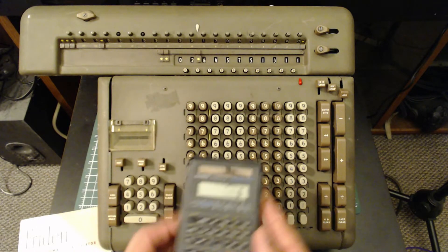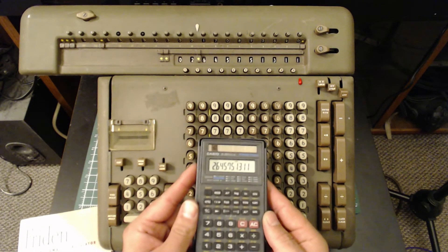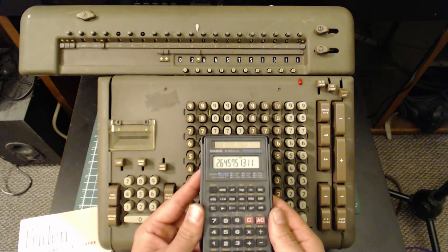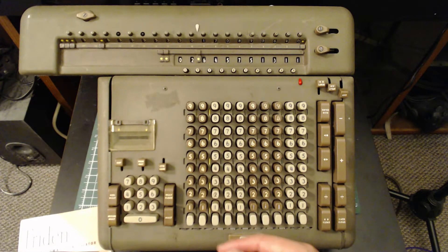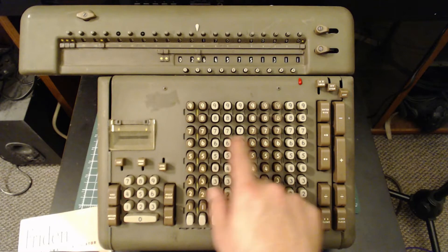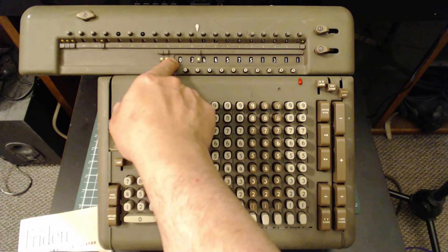We can double-check our work on a more modern device if we want to — 2.645751311. We can also check our work on the machine to see if we got it correct. We actually have the result on the keyboard and we have the result in the lower register.